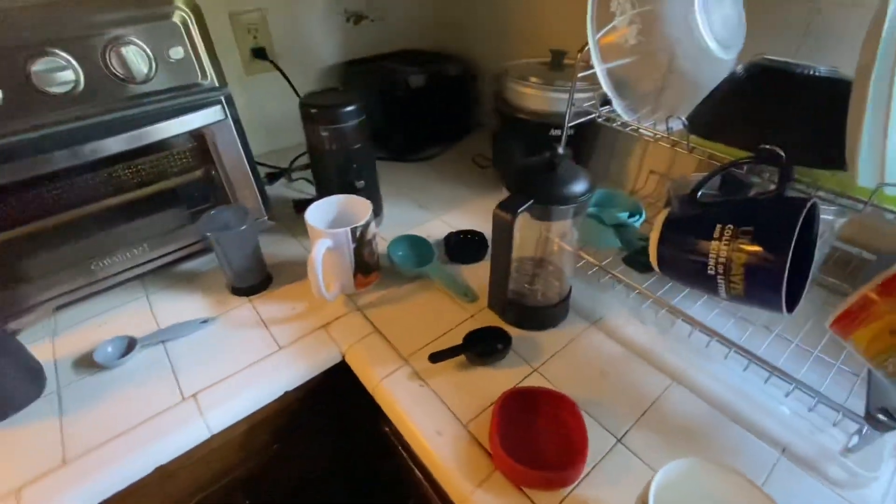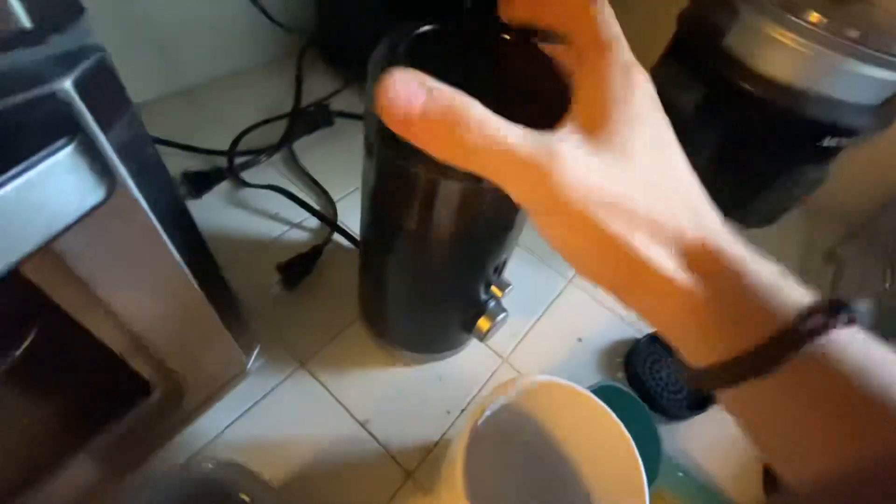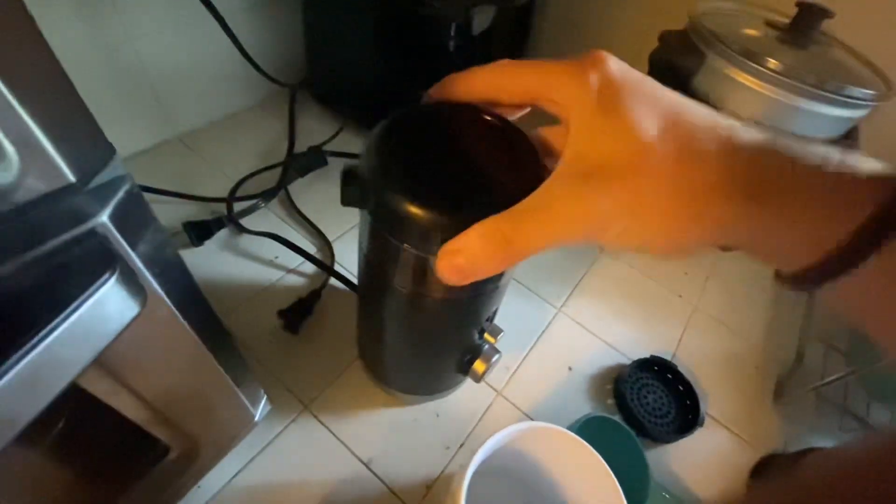Good morning, hope you're doing well. Today I'm making some coffee. Just grinded some beans — about five grams of Ecuador beans.